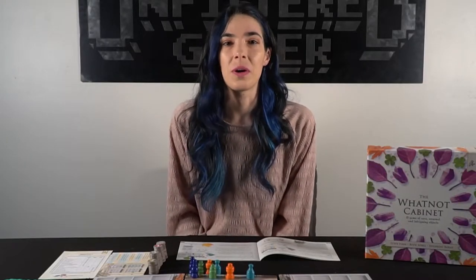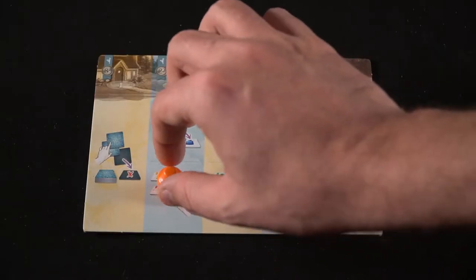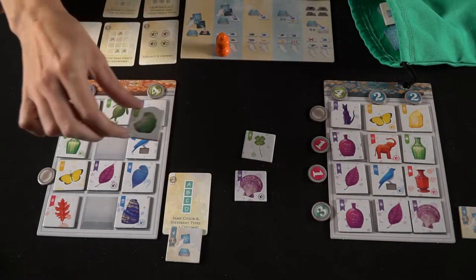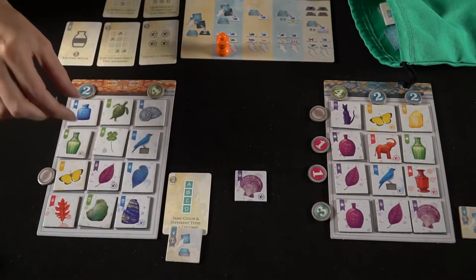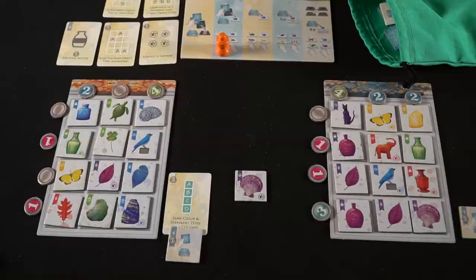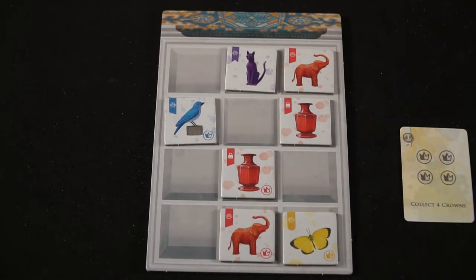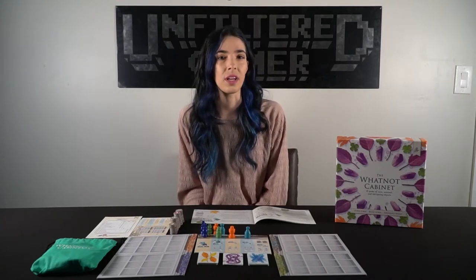Players continue taking turns, only now they have fewer options for the available actions, as each action can only be taken once. After every player has taken their turn, you'll shift all of the pawns up in spaces, and that will be the new order for the next round. You'll continue with a new round by cleaning up the outdoor area, putting out four new outdoor tiles, and beginning again with the first player. The round continues until players have all filled up their curio cabinet, and then scoring will begin. You'll tally up all of the scores across your rows and columns, as well as any cards you may have collected throughout the game as you accomplished those objectives, and everyone will try to score what they can for the wonder card. In addition to any tiles that may have had points on them from crowns or from action tiles, the highest score wins.